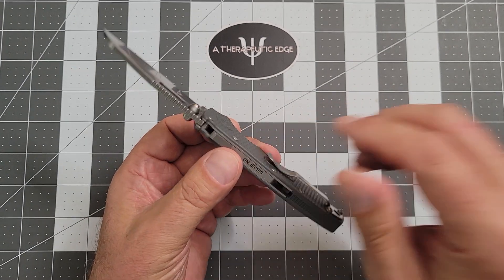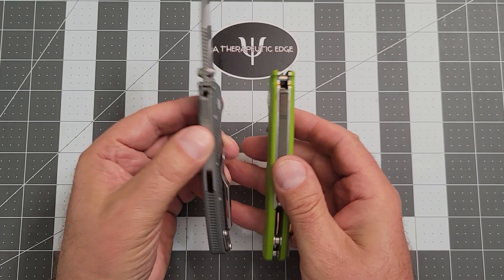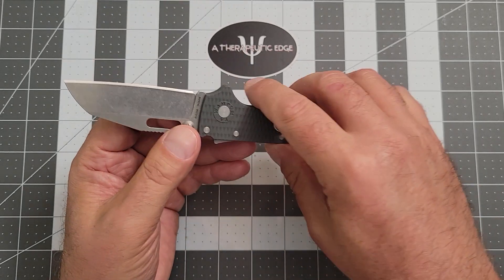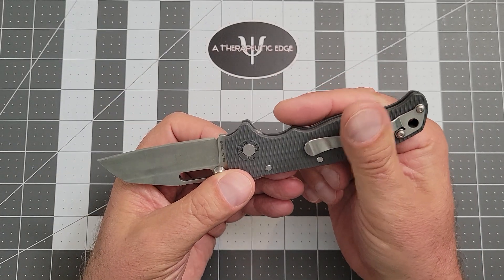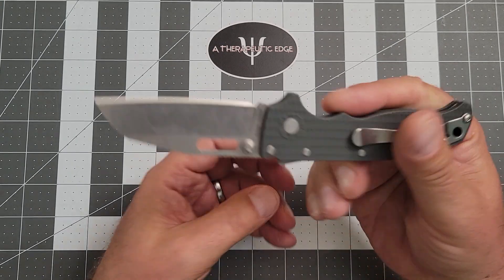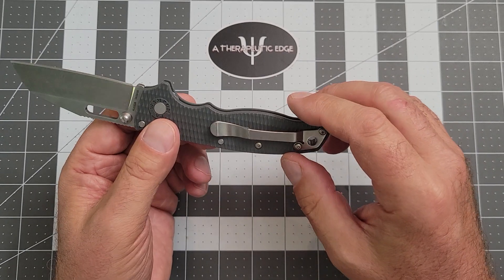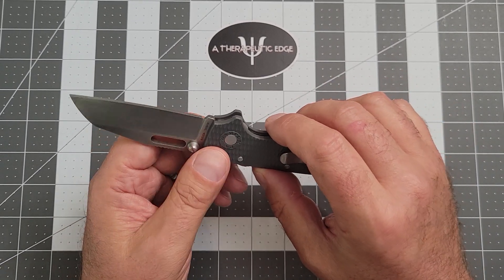I wish that the 8020s were as thin, because that's really excellent. But yeah, this is just not really a knife for me. Also, the pocket clip means you've got almost an inch of knife sticking out of your pocket. That's a Demko thing — the 8010s are the same way, the 8015s are the same way. He really likes not-deep-carry clips, which is sort of contrary to my preference.